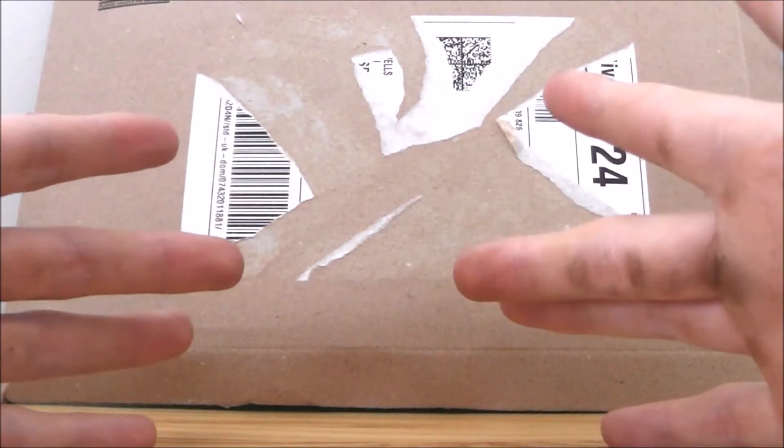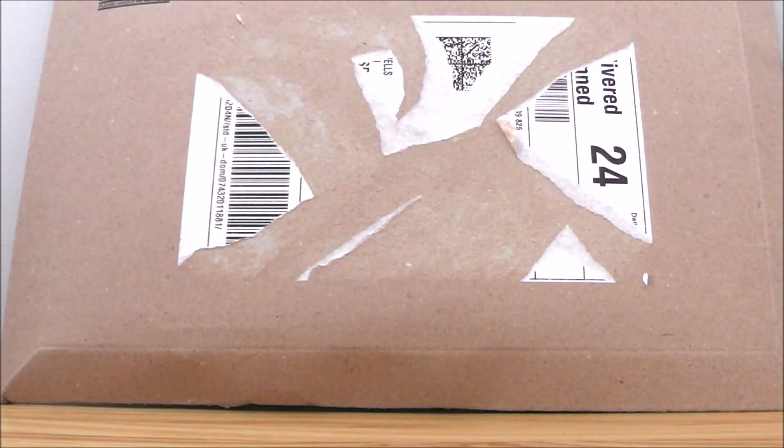My fingers are a bit dirty because I've just been home from work and I haven't showered yet, but I've just been really eager to do this video. So without any further ado, let's crack on and open up the parcel shall we.